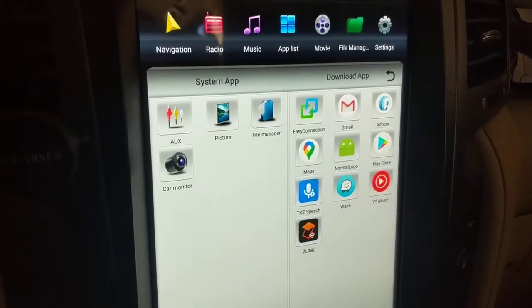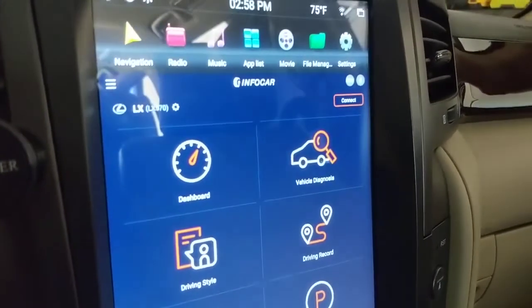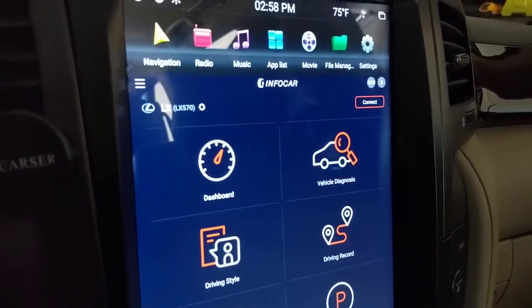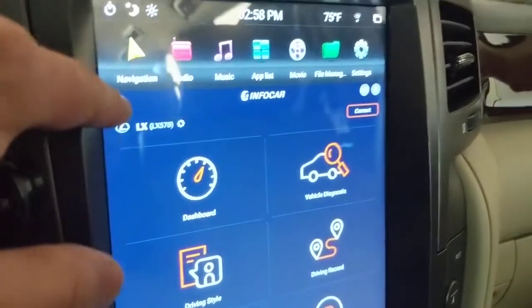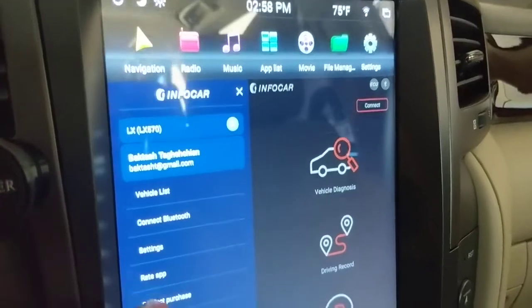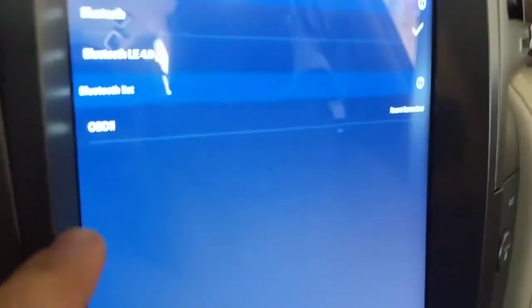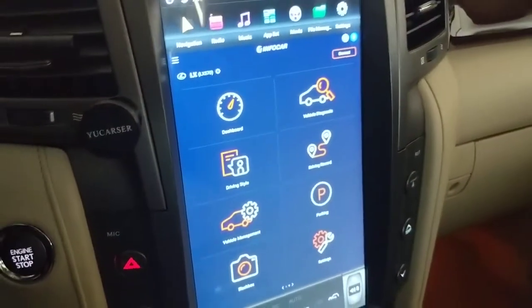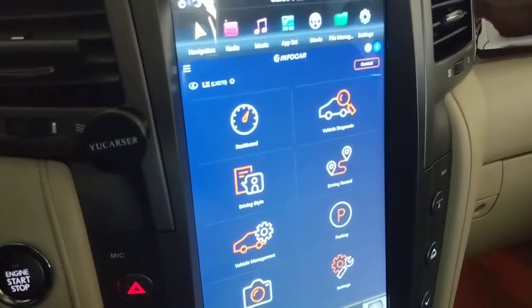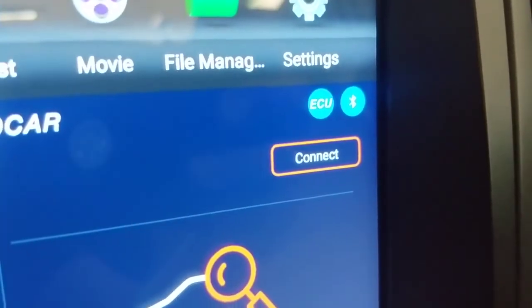Once you've got the adapter plugged into your OBD2 connector and the app installed, go ahead and open the app. You'll see InfoCar come up and you'll need to connect to your Bluetooth. I had a little trouble connecting the first time — I had to turn off the Bluetooth on my phone initially, but once I restarted the car, I could leave my phone Bluetooth on and both connections worked at the same time. From the setup screen you'd normally enter your vehicle information, but since that's already done, I'll hit Connect, select OBD2, and confirm. It takes a second and then connects to the ECU — you'll see that gray ECU icon turn blue. There it is, it's connected.